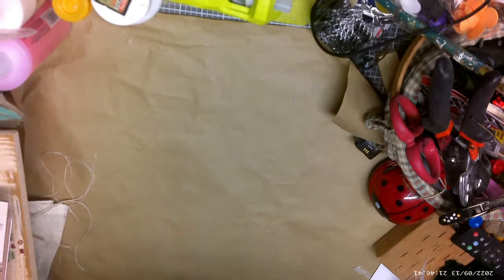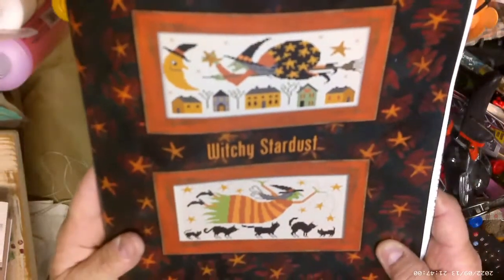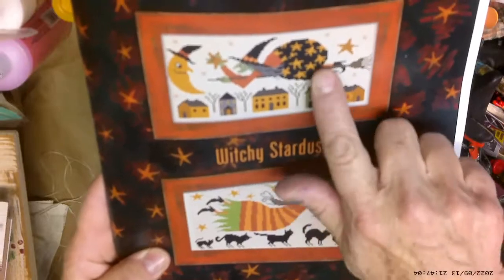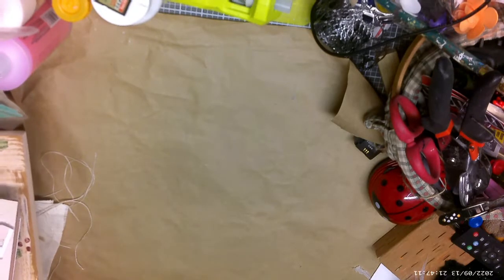Two more — 'Hello Moon' and 'Witchy Stardust,' stitched by me! And there's one here that's just a picture, I don't think anybody stitched that one. I love the skirt and the sweater on it. So that's the Halloween book by Teresa Kogut.